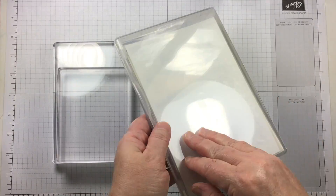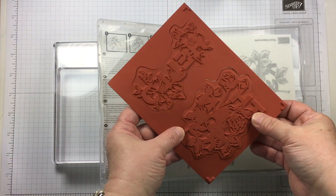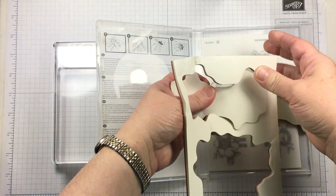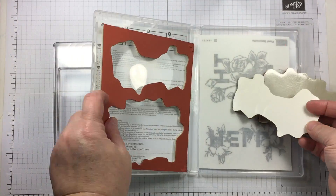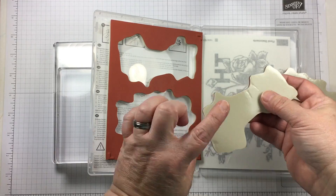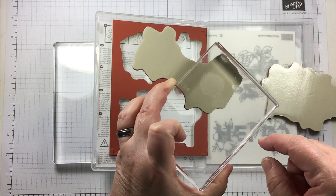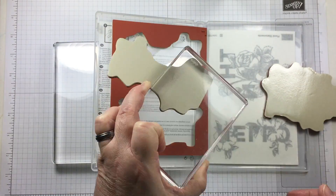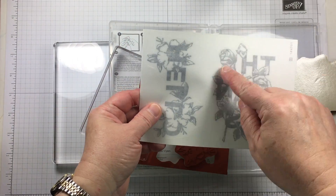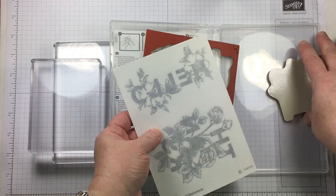I'm using the Floral Statements stamp set, which is a new stamp set in the annual catalog. I want to talk a little bit about using large stamps and whether or not to mount them onto the stickers provided. There is a backing pull-away sheet, and once you pull that back you allow your clear or rubber stamp to stick to an acrylic block. If you put the sticker on, you will see the image, however the sticker will keep your block and the stamp from making really good contact.